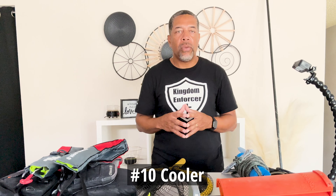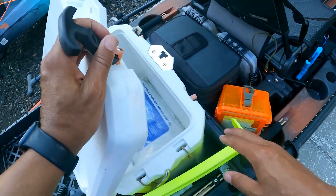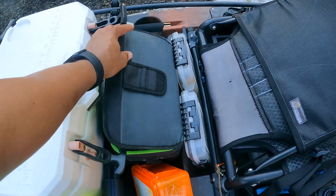The final thing — number ten — is a cooler. When you're out there on the water for several hours, you've got to have a place to store your water, your snacks, food, or if you're catching fish that you're going to take home, you need a cooler. I have a hard case cooler — that is my preference. Many people have soft bag coolers. I would suggest having one especially when you're out on the water, for bottled water, snacks, and different things like that.